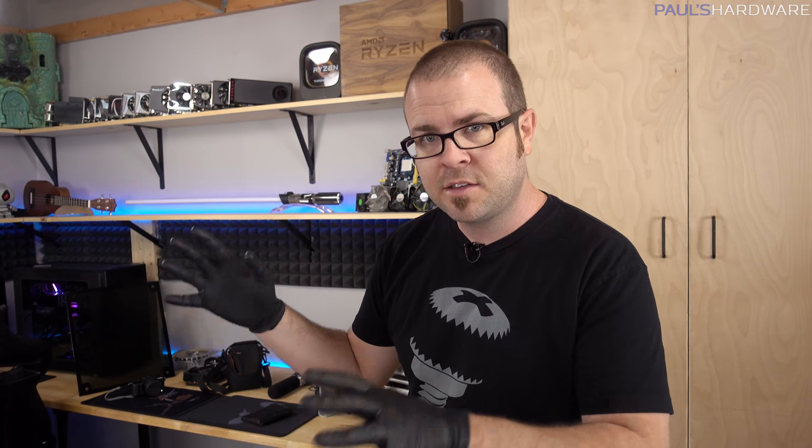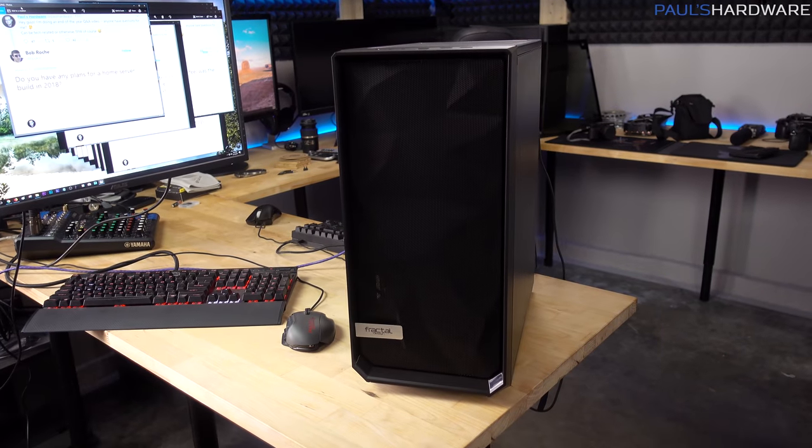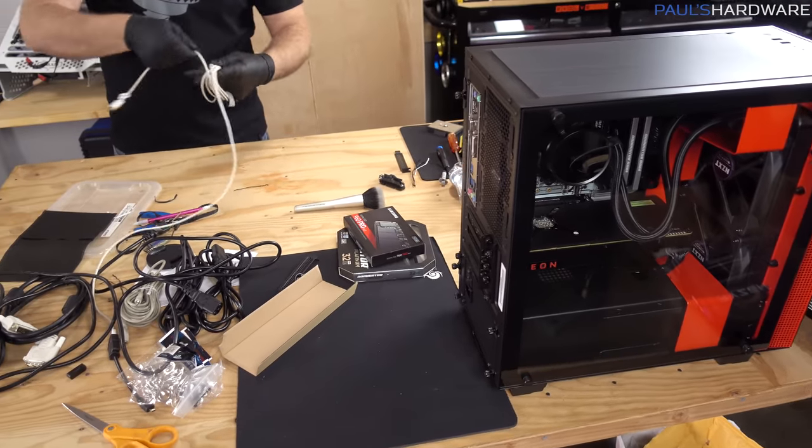Hey everyone, how's it going, and welcome to Paul's Hardware. It is nearing the end of 2017, and today I have sort of a bunch of random stuff to do around here, so I thought I would ask you guys via Twitter if you had any questions for me to end the year. So we've collected some of those, and let's start with question number one.